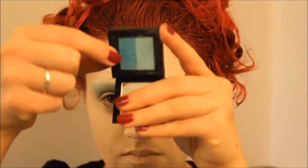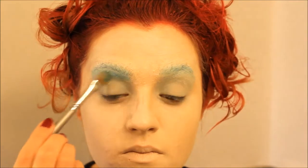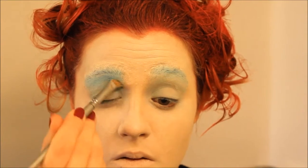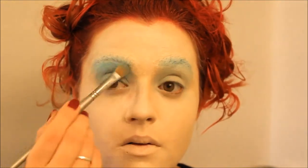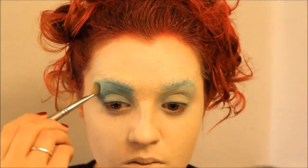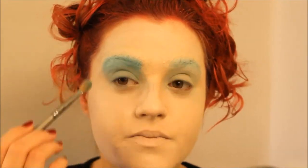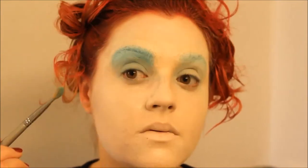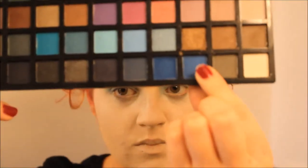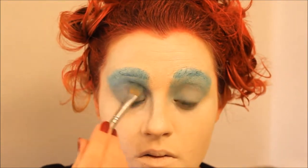Next I took a darker blue and applied this mainly to underneath my eyebrow and in my crease, but I did lightly go over my actual eyelid with it and my eyebrow. Then I took an even darker blue and placed this mainly on my eyelid and my crease, but I also added a little bit onto my eyebrow.